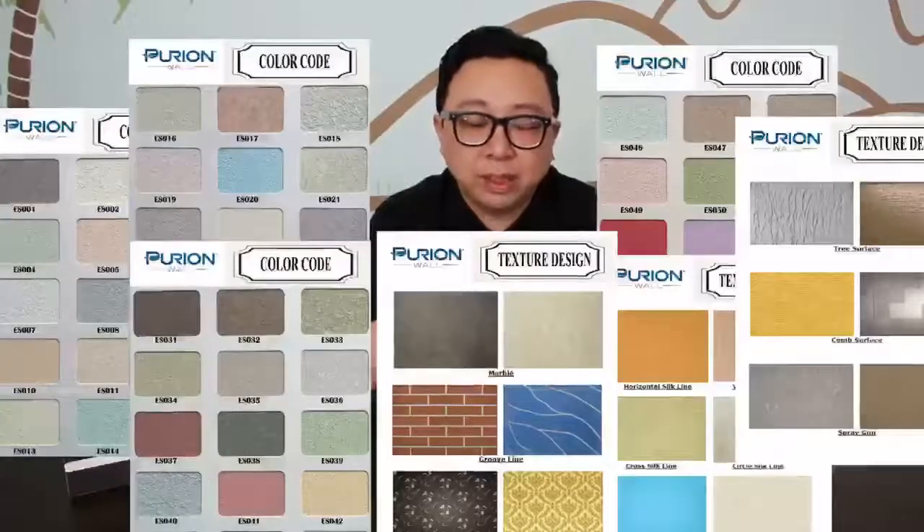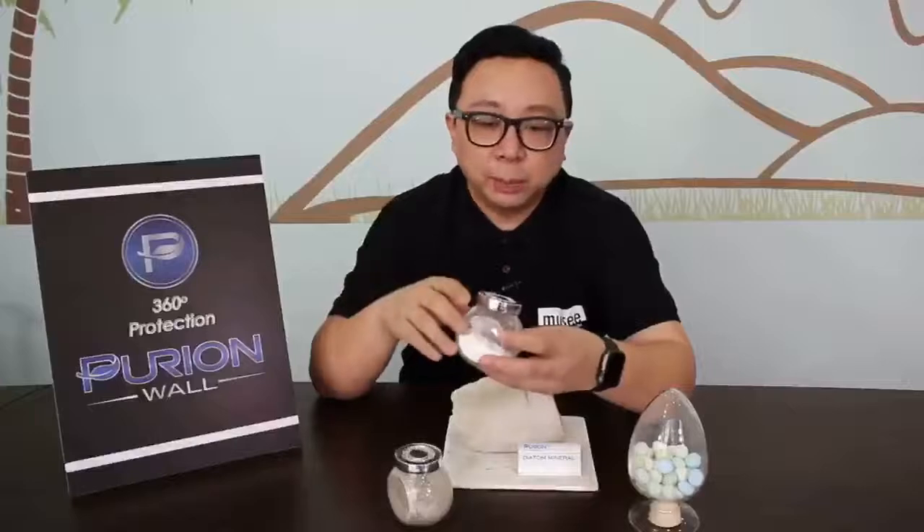What I understand from Purian Wall is that there are 57 colours. With those 57 colours you can choose from, you can mix and match and place them into your interior space. After processing and choosing the colours, it's actually mixed together with plaster, put into a compressor machine like this, and it's being spray-painted. Once it's spray-painted and dry, it becomes a finished product like the one behind me right now.